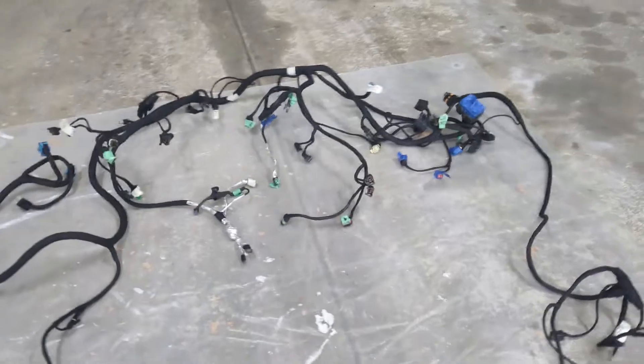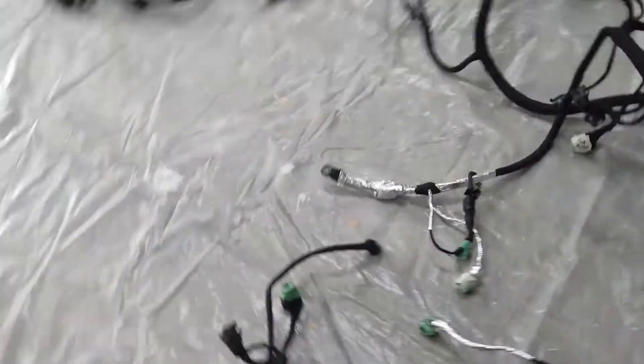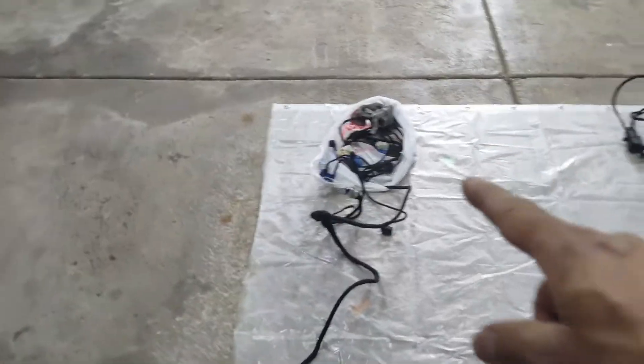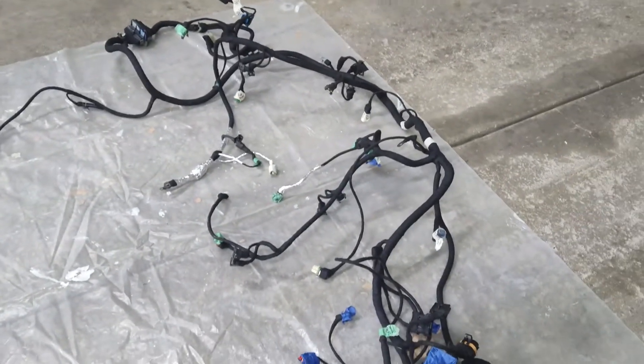This is a complete wiring harness. Obviously this is the engine here on the left side, and this would be the right side here. Then you've got the headlight harness plugged into it here, and the rest of it on the battery side of the engine.